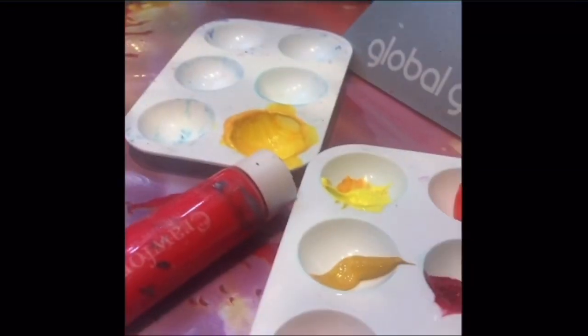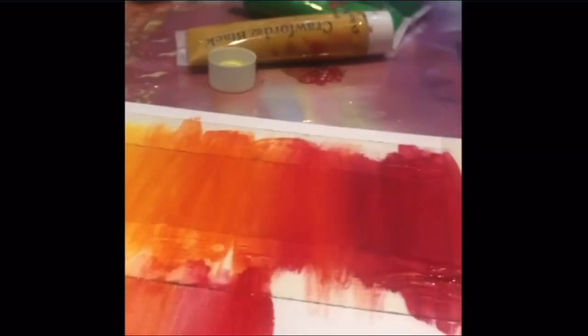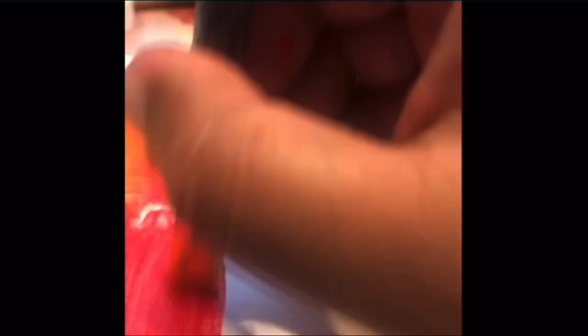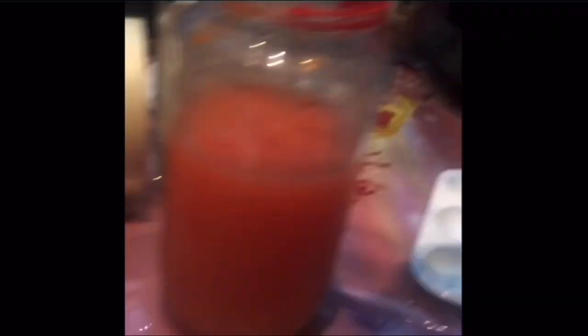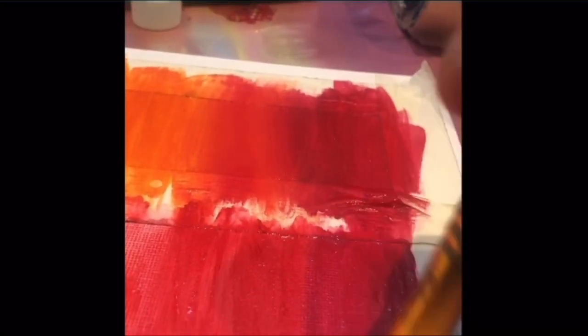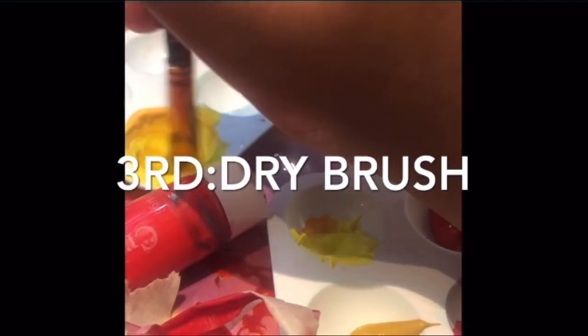We're going to continue this process by applying one color and then using water to blend and transition the colors. As you can see, we got an amazing result using both of these techniques. Now let's learn the third and final technique, which is using a dry brush to blend your acrylic paints.